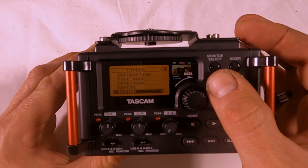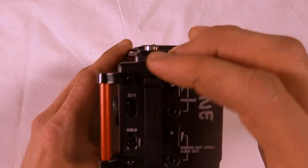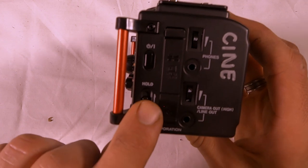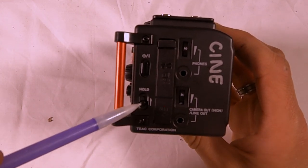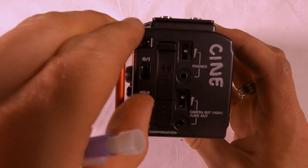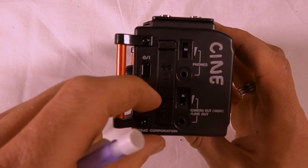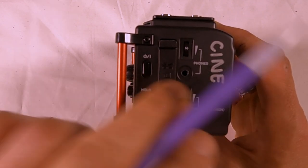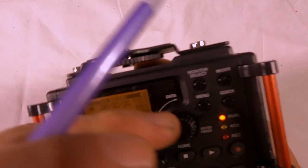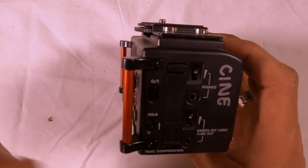Press Menu to go back to the levels in the menu. Now, this Hold button right here — you want to make sure it is not up. You don't want to see that red dot; make sure it's down. If it's up, you cannot adjust any controls on the recorder.